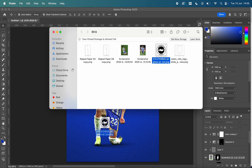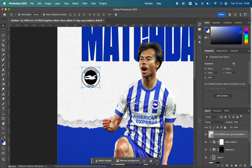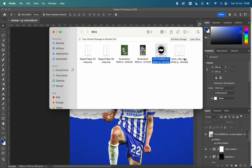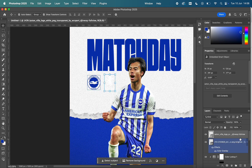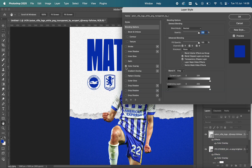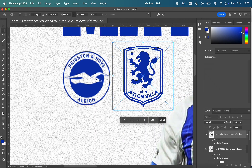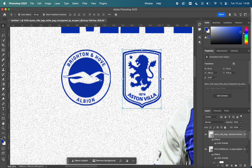Now on to the logos — it's a match day post so we need the logos of the teams playing. We start with the Brighton and Hove Albion logo, then I get the Aston Villa one, as hypothetically they're playing Aston Villa here — this isn't based on an actual game. I've done a color overlay on both just to keep them blue and match the blue background of the design.